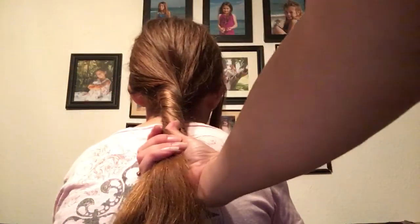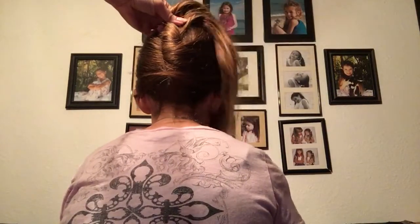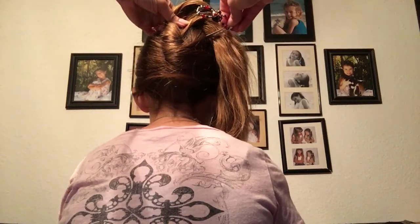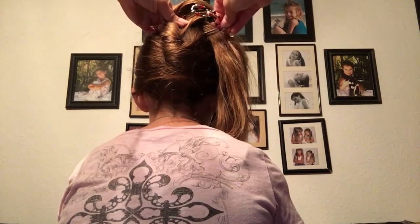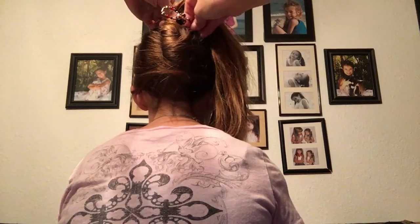Then we're gonna do a tails up. Take the low ponytail and you're just gonna twist it. I've got it twisted — lay it up on the back of their head. Take the flexi clip and make sure you catch the scalp here. I've got it kind of farther over here so that it'll anchor it. Slide it all the way across.